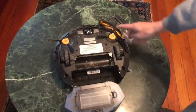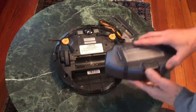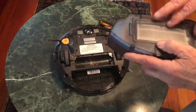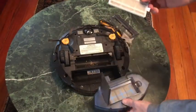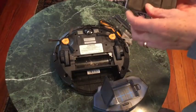It's doing a fantastic job picking up with these rotating brushes, and it comes with a spare set of brushes in the box. It also comes with a spare filter, just like this — which is great. You can see all the little stuff there, so it does a great job cleaning.